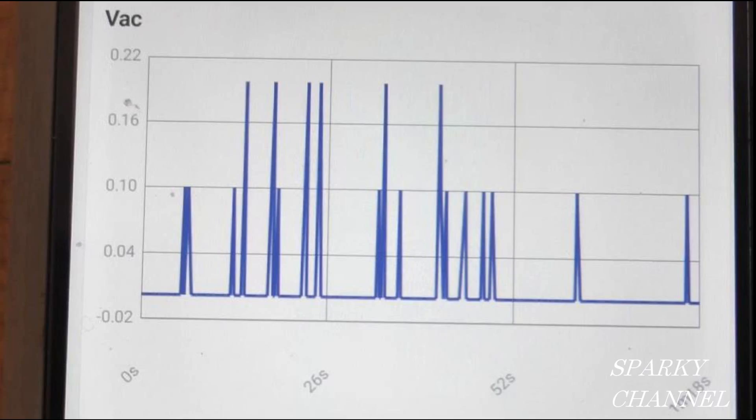This is a graph of what we call ghost voltage — notice the voltages are very small and it's recorded over 1 minute and 18 seconds. One thing that can cause it is the DC battery in my camera; if I get my camera close to the meter, you might pick up some of these ghost voltages. You can graph them to prove that they are there.